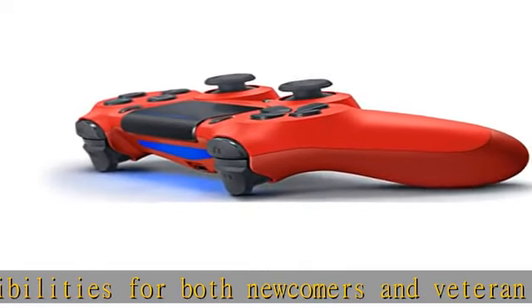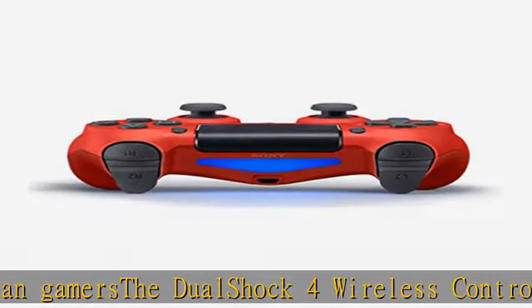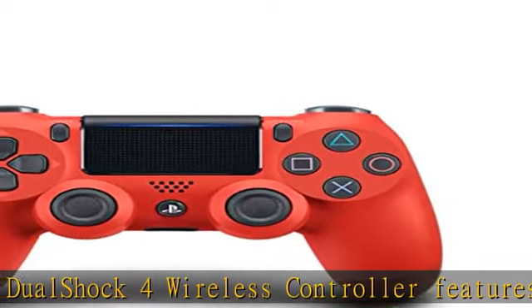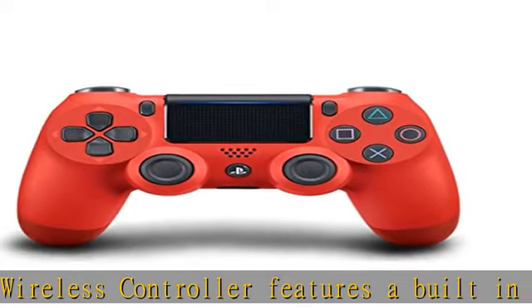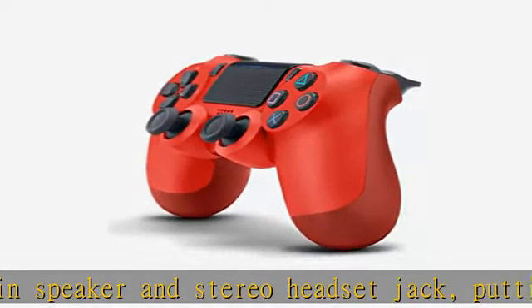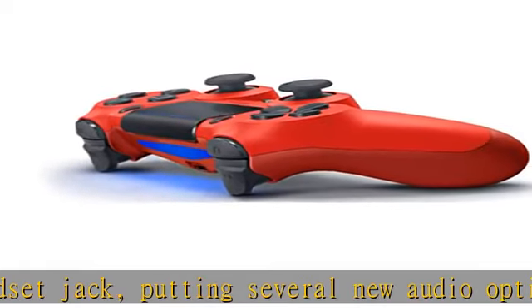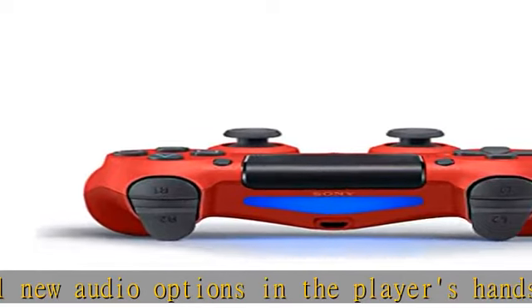Check the link in the description to get this product today at the best price. The feel, shape, and sensitivity of the dual analog sticks and trigger buttons have been improved to provide a greater sense of control. No matter what you play, the new multi-touch and clickable touchpad on the DualShock 4 wireless controller opens up worlds of new gameplay possibilities. The DualShock 4 features a built-in speaker and stereo headset jack.